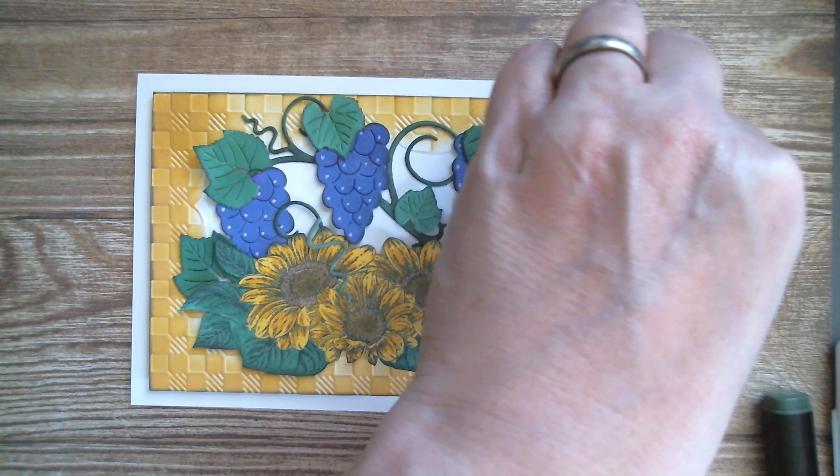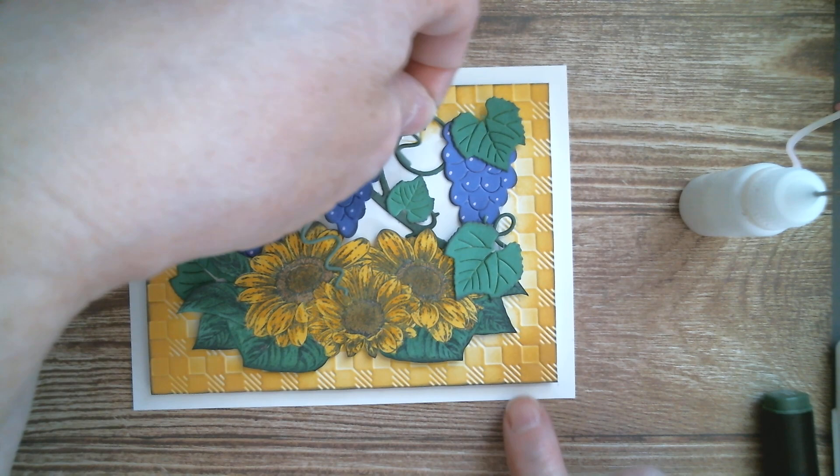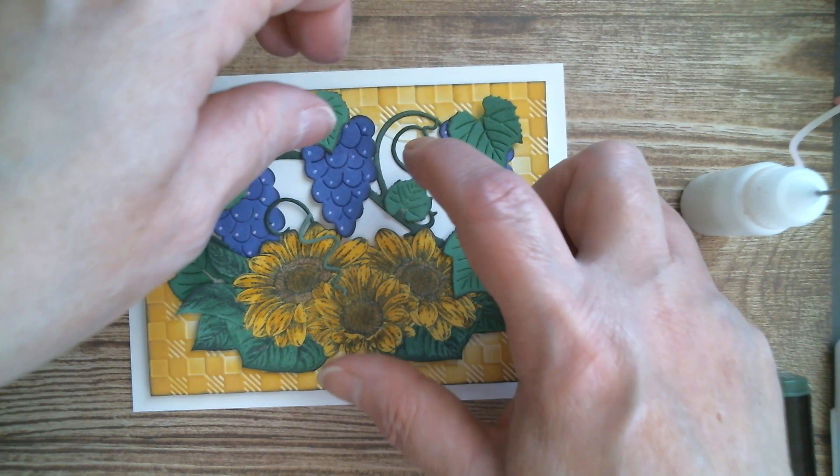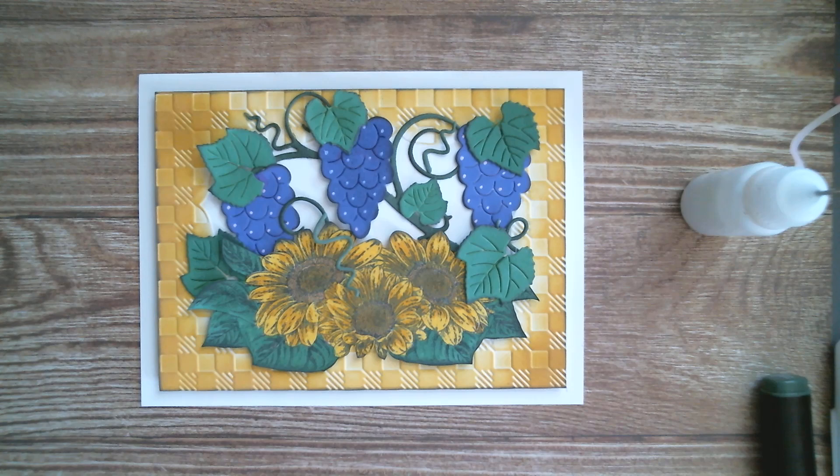I've actually got grapes in my garden — I love them. I've got them growing on an arch my husband made out of a couple of cattle panels bent over. I love to sit on the mower and go underneath, and while I'm sitting there I can grab a few grapes and then carry on mowing the lawn. My dogs think I'm nuts!